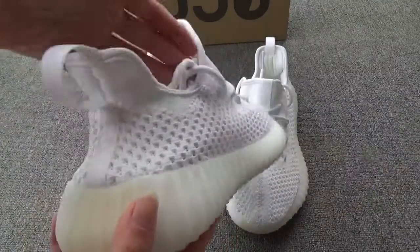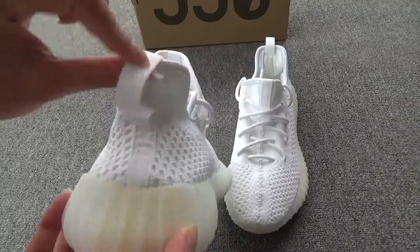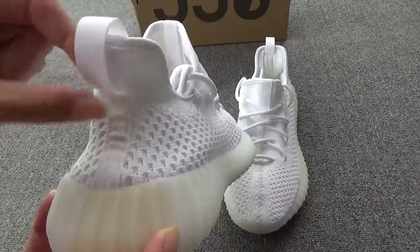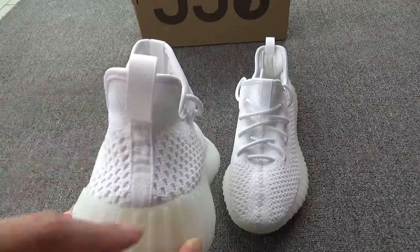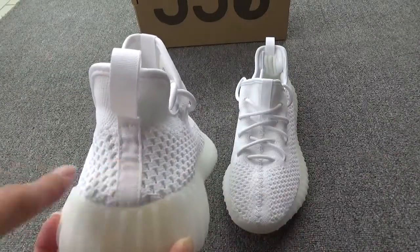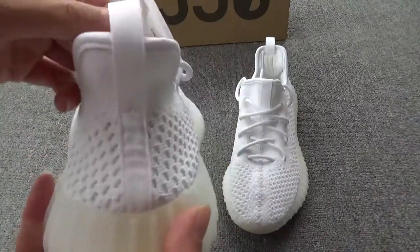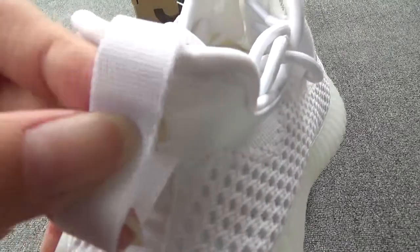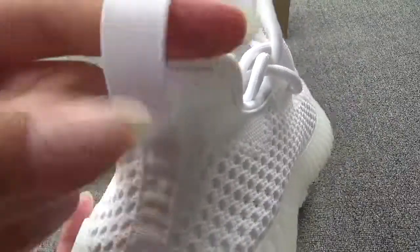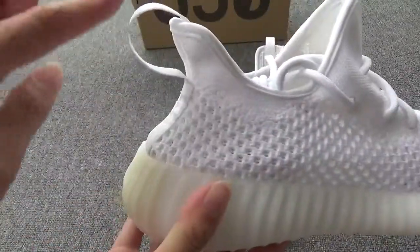Then move on to the back. This back has a special pull tab. You can see the pull tab goes from outside to inside in this direction — not like others that go the other direction. And this is the white material. You can see the white pull tab and the shape.